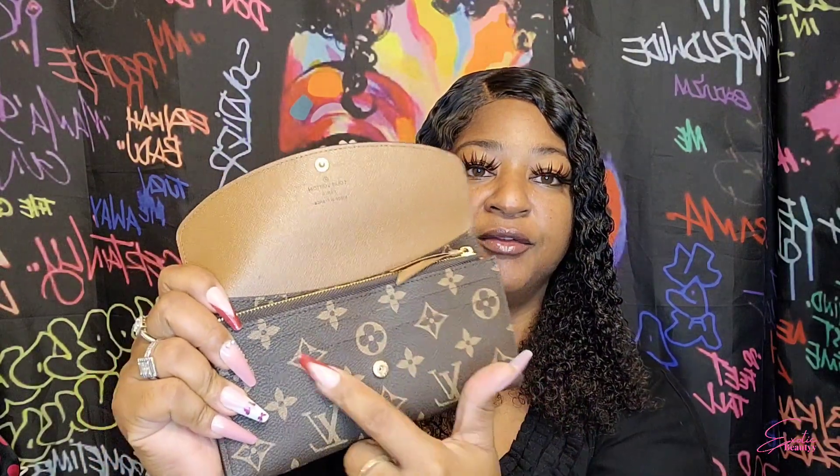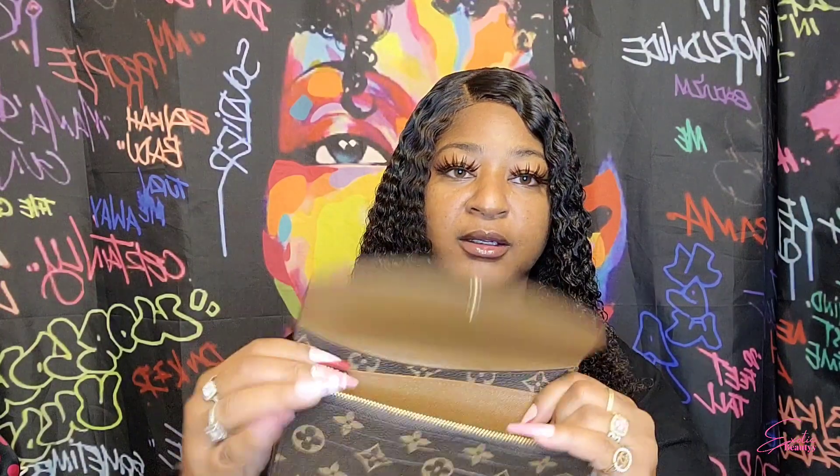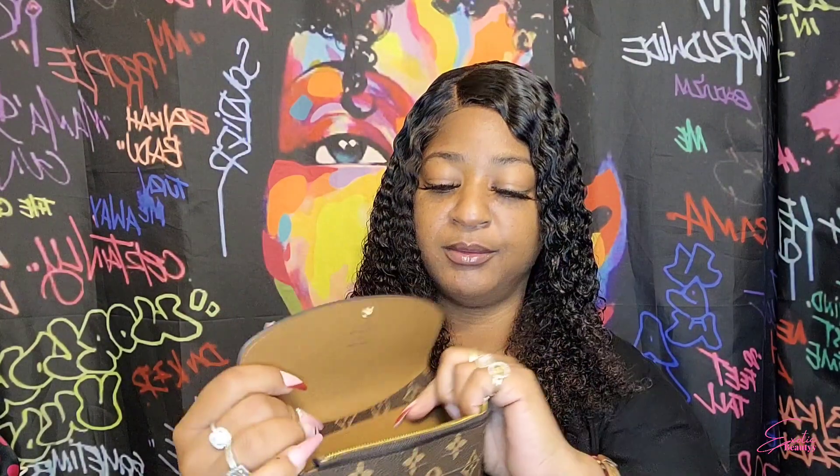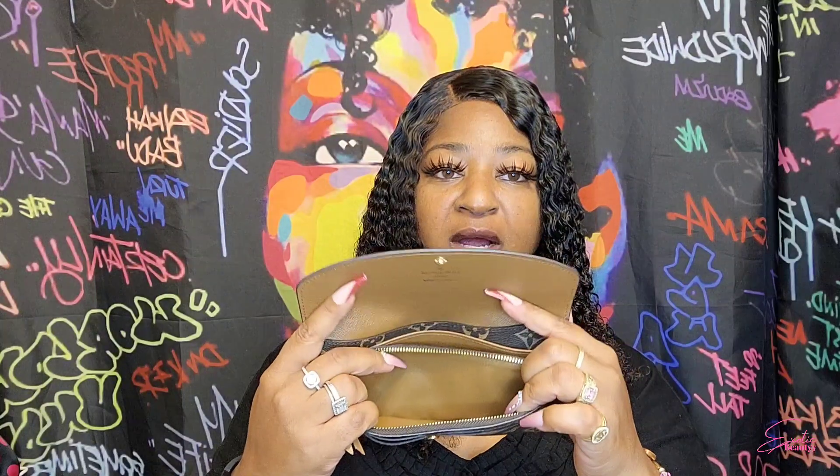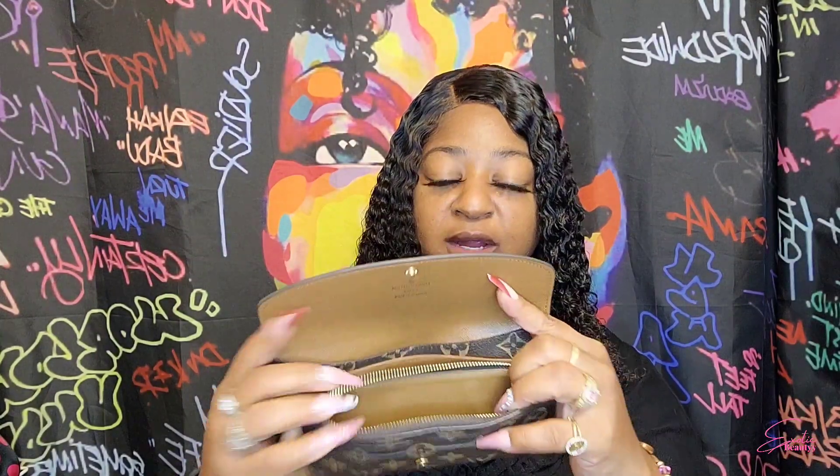The inside says 'Louis Vuitton Paris, Made in France.' When you first open it, it has four card slots. On the inside you have three openings, and then a little spot — maybe for a change purse or some change right here. The button also says Louis Vuitton.